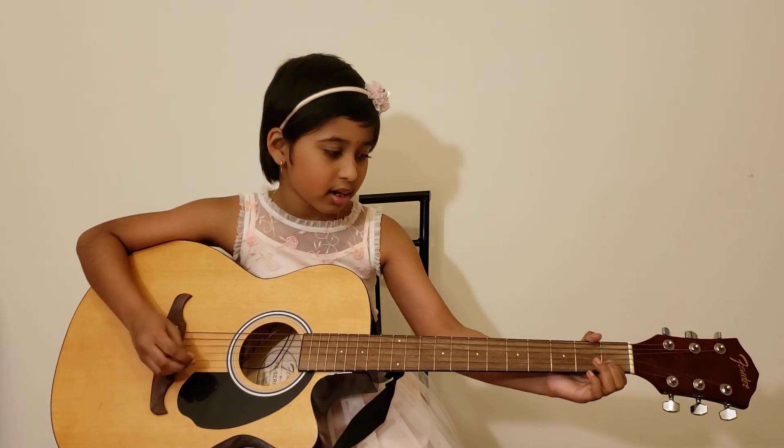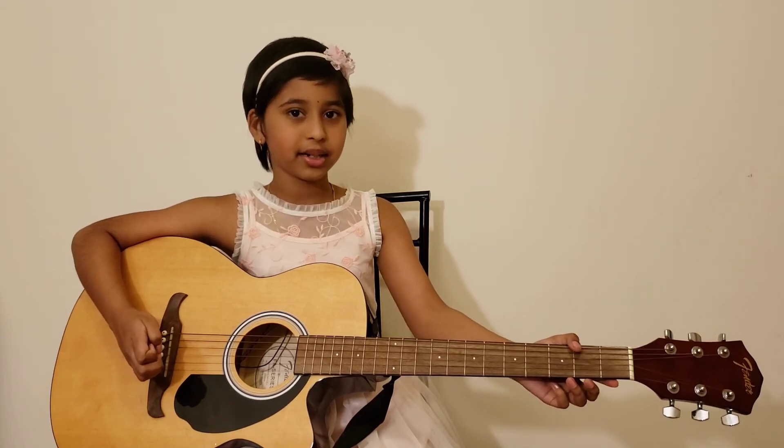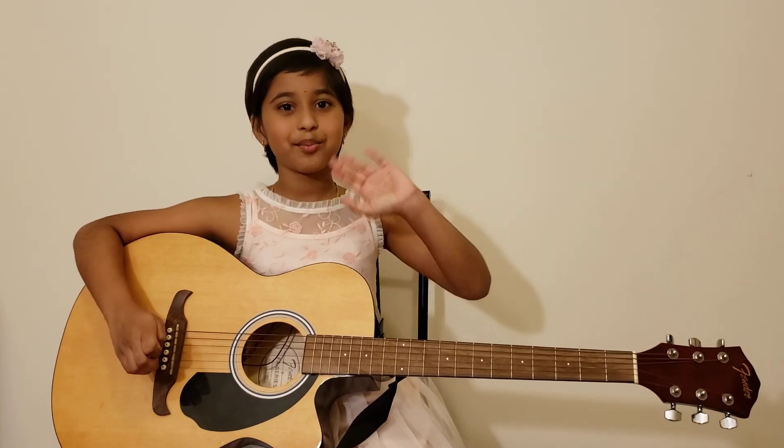Called a macaroni. Please subscribe, like, and click the bell icon to be the first one to watch our videos. Thank you for watching. Bye!